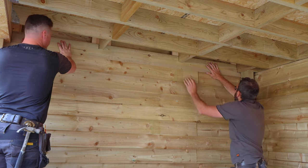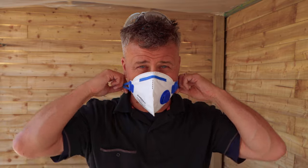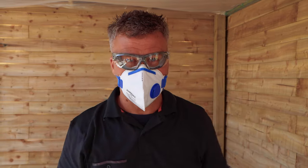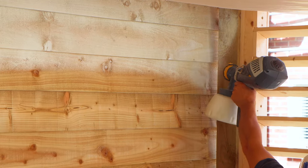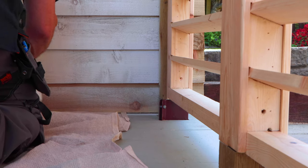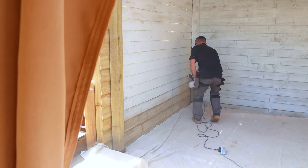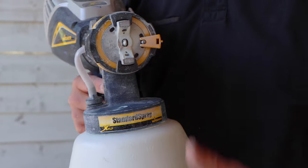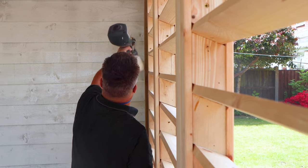Then the final bit of cladding was notched out to fit in the roof space before I started painting. I put on a dust mask and safety specs as I was using my handheld paint sprayer with Frenchic chalk paint, diluted down a fraction to work a bit easier and smoother. Once I'd applied the first coat going left to right, I did a second coat going up and down, leaving it to dry for a couple of hours before applying another coat.